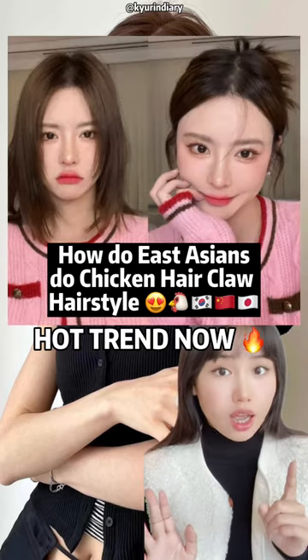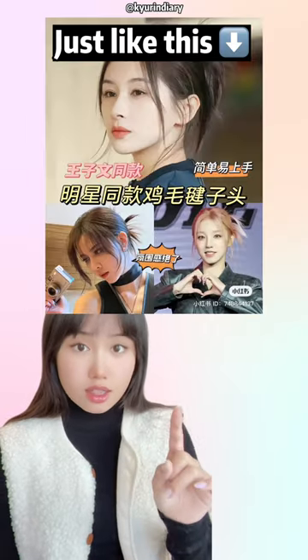How do East Asians do this effortless hair clip hairstyle? It's like this, this, this, and this. Let me show you.